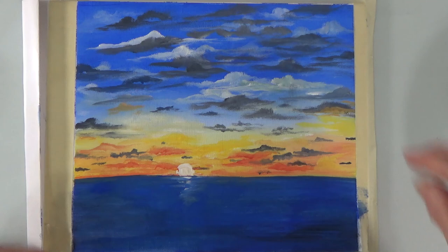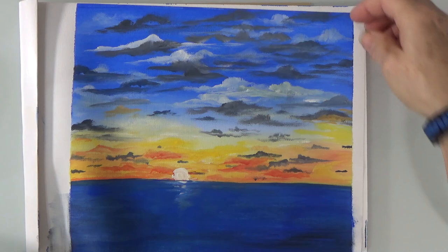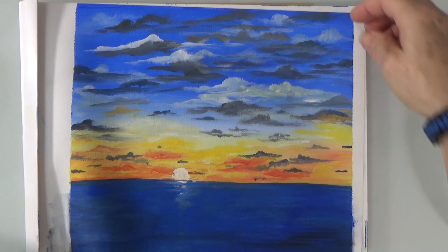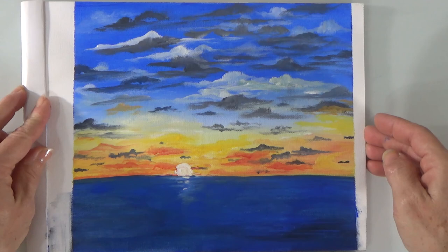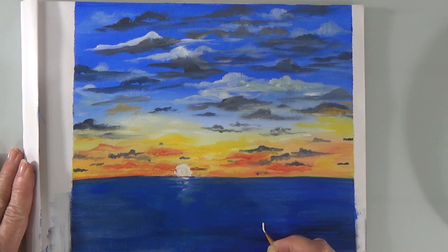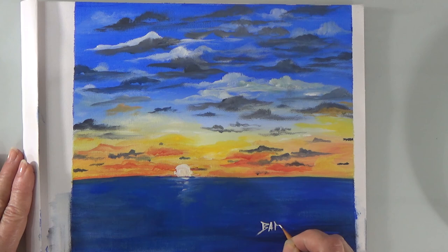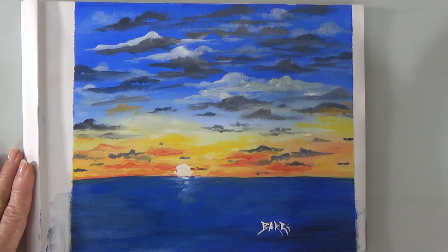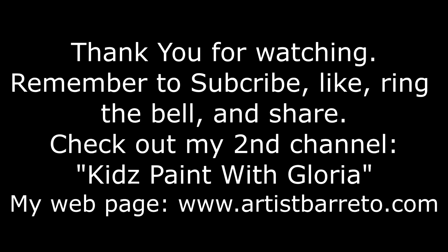Now we're going to remove the tape so you have a better idea of what it's going to look like. Here we go — remove the tape, let's straighten out. This is my canvas pad and these are real canvases, they just glue them to the pad. I think that's so much better. Let's go ahead and sign. Oh guys, I hope you enjoyed this one. I will see you on our next adventure — God bless, adios amigos!